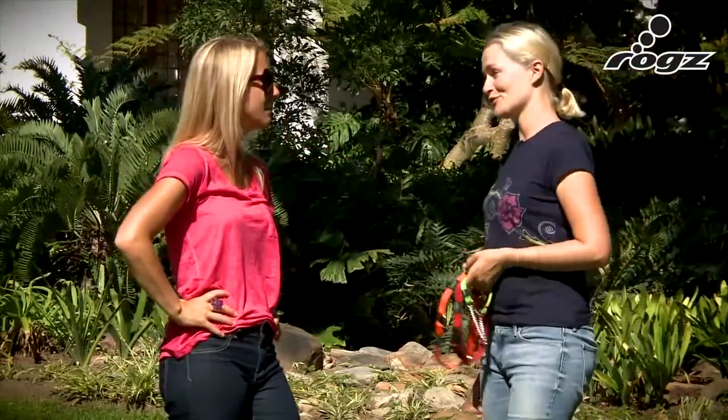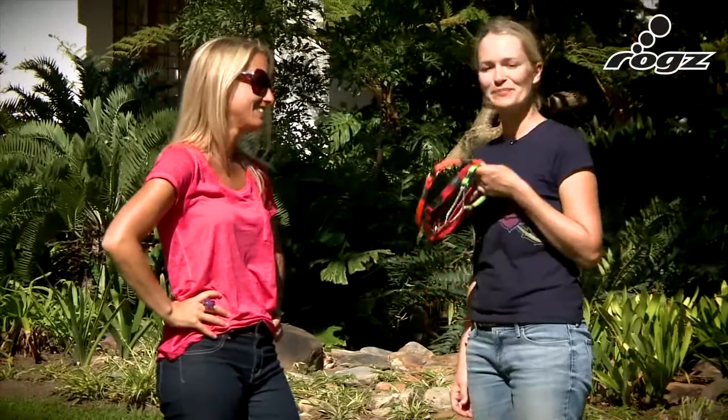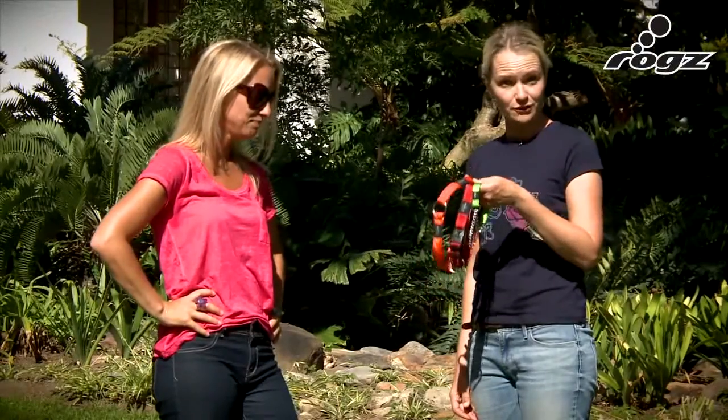You look like you could use some help. I sure do. The best way to control a dog is with the correct collar.